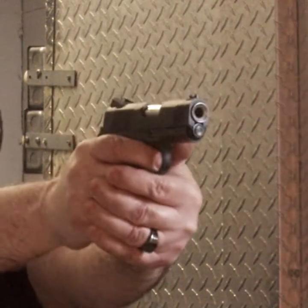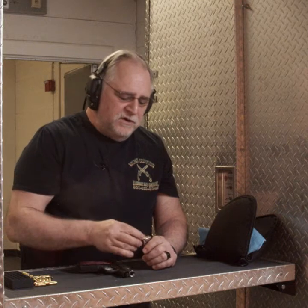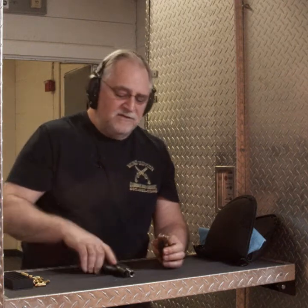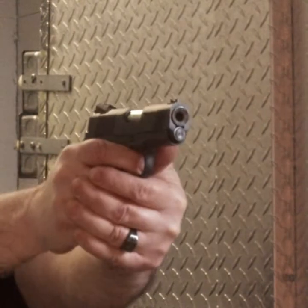Smoothest gun you're ever going to pick up. I'm telling you, the first time you pick one of these up, I tell a lot of people just put one or two rounds in — the trigger is so smooth you need to get used to it. I just have a field day with these. This is everything I'm telling you and more.